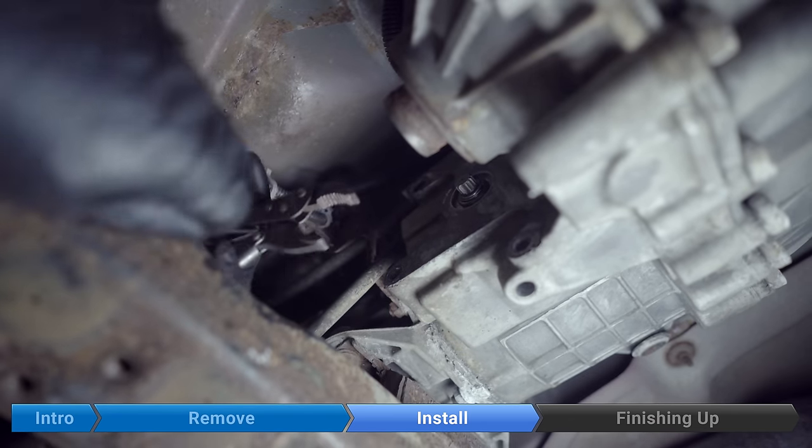Hope this video saved you some time and some money. If so, like the video and subscribe to our channel, the BlueDriver channel. And until next time, fear no fix. We'll see you next time. Bye.